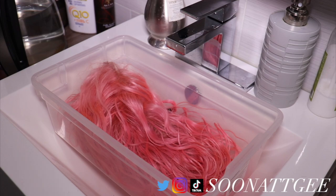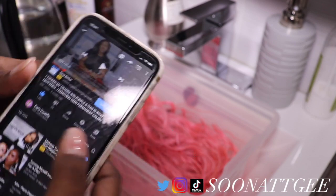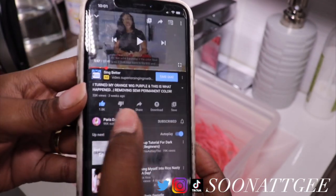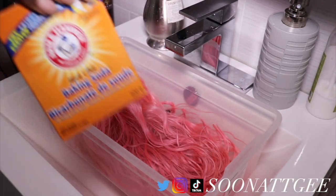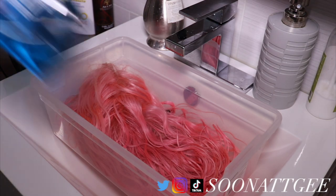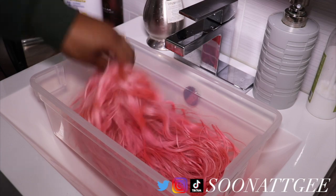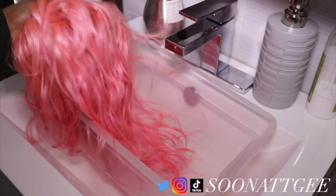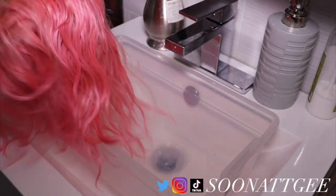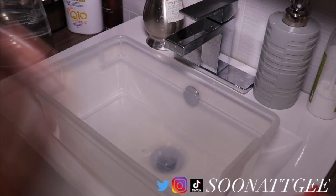So let's start recording before my battery dies. I'm trying this DIY method that I found on YouTube by Paris Danielle. Essentially I'm going to need hot water, baking soda, Dawn dish soap, and a clarifying shampoo. I just put a container in my sink and this is the wig. You guys can see it's way more like a hot pink now. So that does mean that the thing I used did work, it's just not the best.